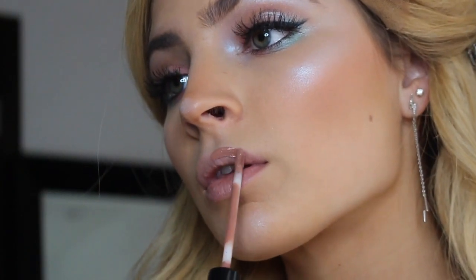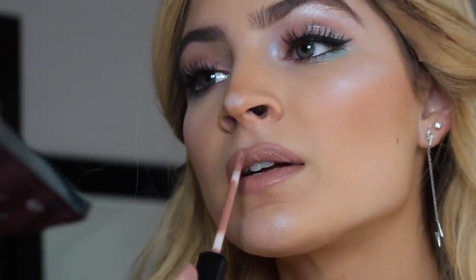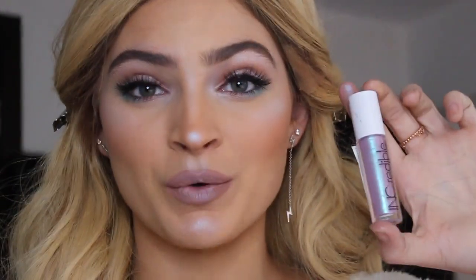Moving on to lips, I'm going to be taking my Kylie Jenner lip kit in the shade Malibu. Now I'm going in with the holographic color that we used to highlight and applying this to my cupid's bow and also the center. Then we're going to be adding the gloss that we added to our eyelids earlier to give it a little bit more of a pop.